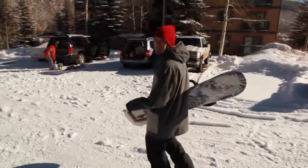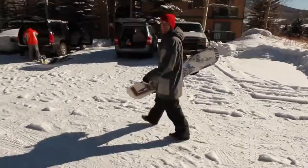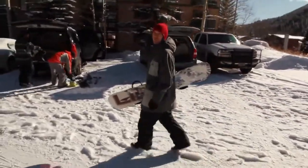Hey, what's going on everyone? Greg with Cirrus. I'm at the top of Vail. Got our team rider here, Aaron Anderson. It's a nice day out, but it's still about negative nine. It can never be too warm.